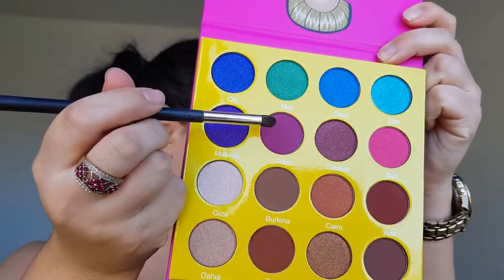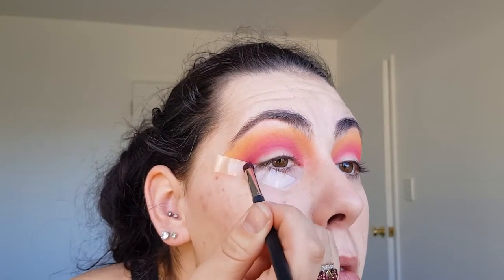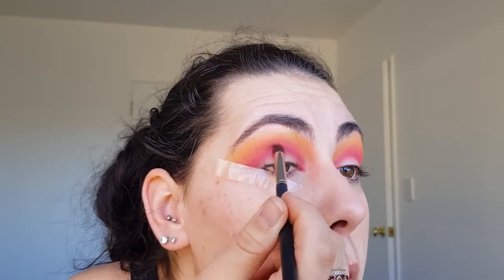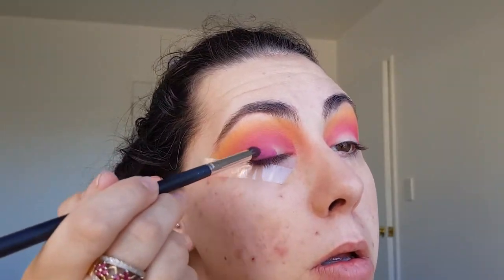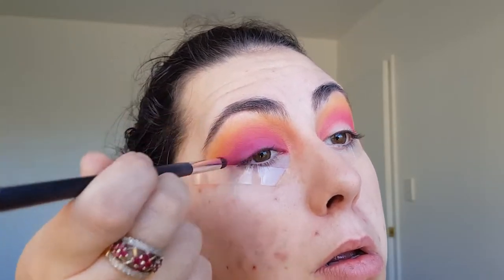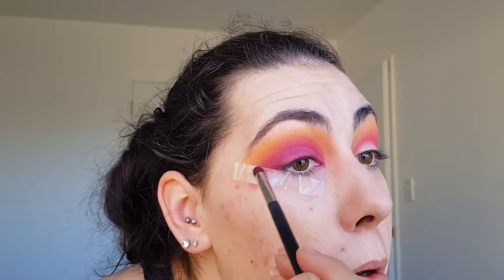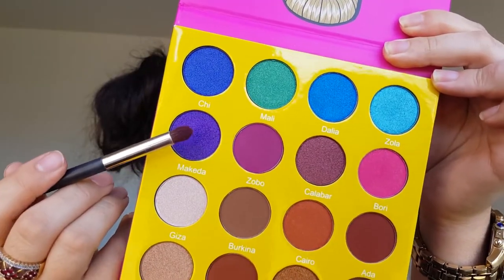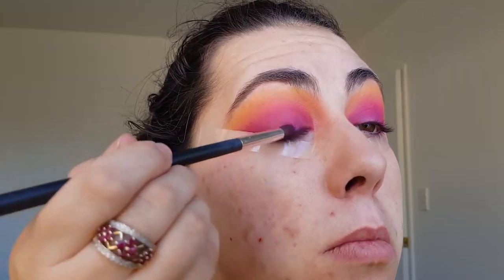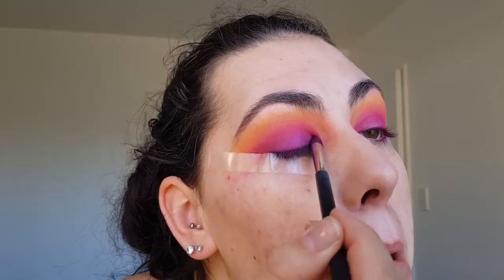Next I'm using the masquerade palette from Juvia's Place and I am putting Zobo on my lid using the NARS 14 brush. I'm then adding Makita on top and because I want the darkest color to be extremely vibrant I'm also going to use my finger to pat on the shadow.